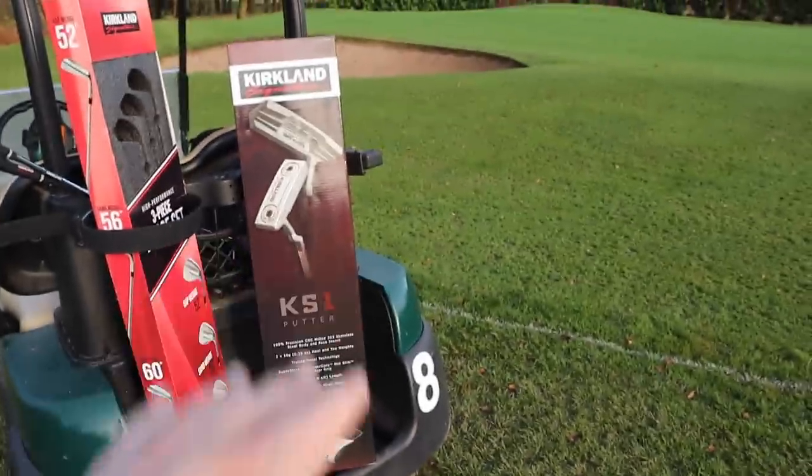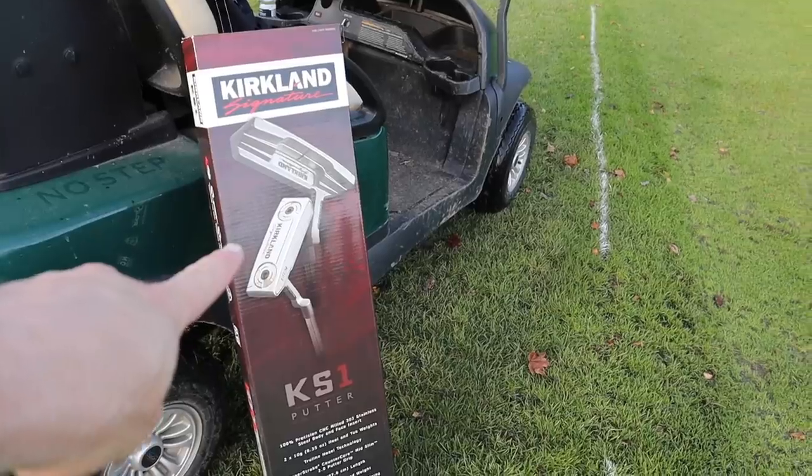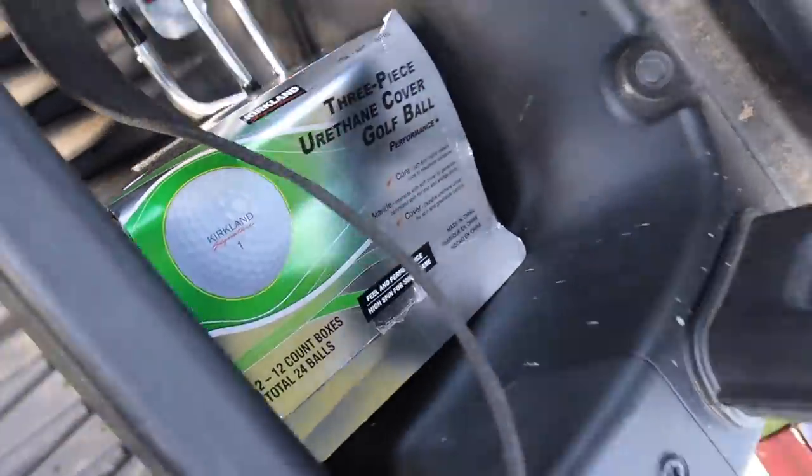That's all good and well, but this putter is reasonably priced — I wouldn't say it's budget, I wouldn't say it's cheap. I bought this from Costco, as you can see on the receipt, for £136.99. I also got the wedges as well, so that review is on the channel now. And I also got myself some golf balls, which were a little bit of a steal.